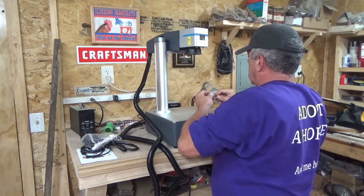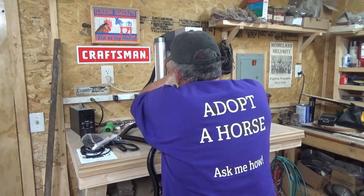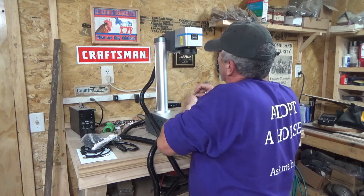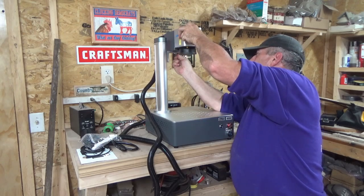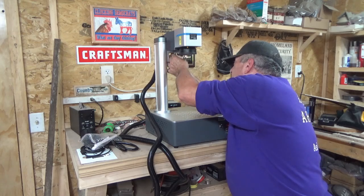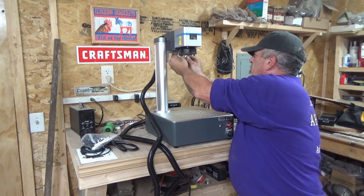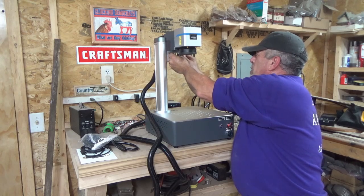I thought long and hard before I bought this — the kind of money I spent is very valuable to me. There are a lot of different brands out there, but from what I learned, for the most part they all use the same guts. I have read there's some poor customer service with Omtek, but at least they're in Colorado. If I have to drive there to sort out a product issue, it'll be a cool little vacation.